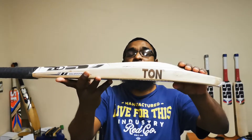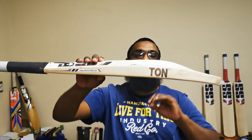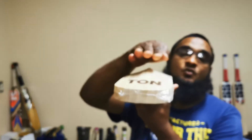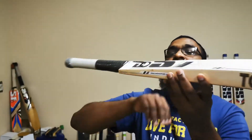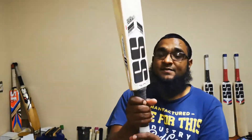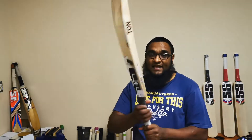It's got a nice mid-to-low middle with the duck belt toe, and as you can see the hitting area is nice and massive on the profile. It's also got very little concaving on it, again just to help widen the sweet spot.